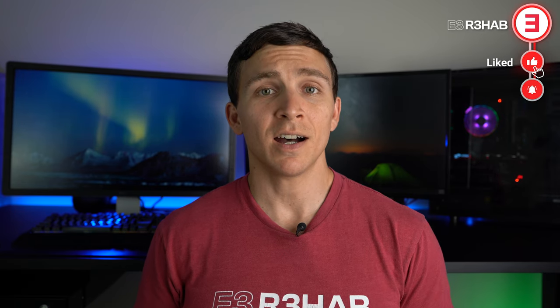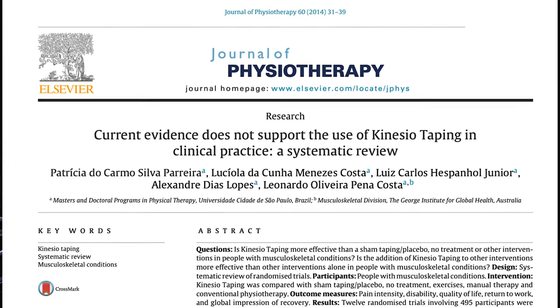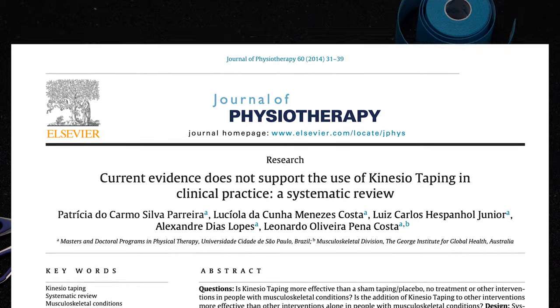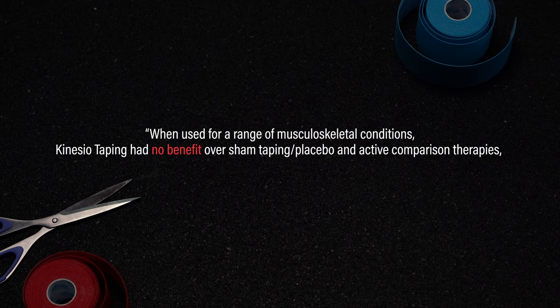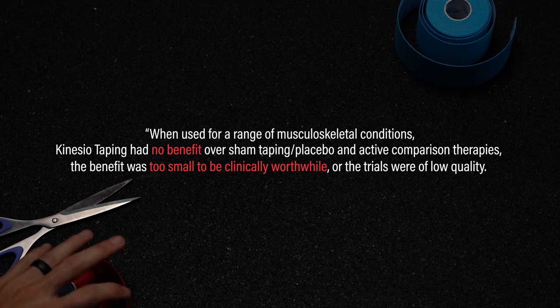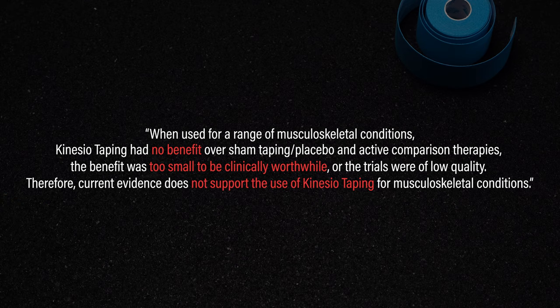Before ending this section, I want to point out two things. One, this is not an all-inclusive list. Two, you can find research that demonstrates some benefits of KinesioTape. However, a 2014 systematic review by Pereira et al. summarizes this information nicely. When used for a range of musculoskeletal conditions, KinesioTaping had no benefit over sham taping, placebo, and active comparison therapies; the benefit was too small to be clinically worthwhile, or the trials were of low quality. Therefore, current evidence does not support the use of KinesioTaping for musculoskeletal conditions.